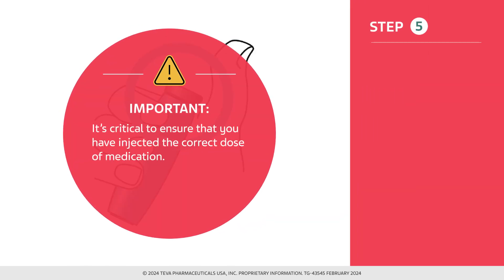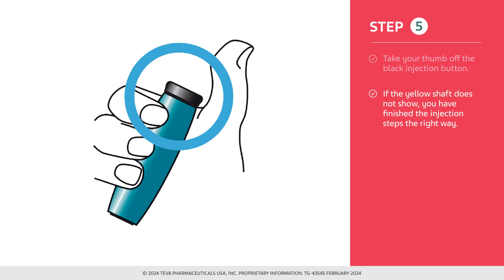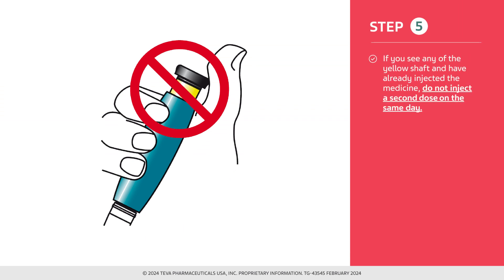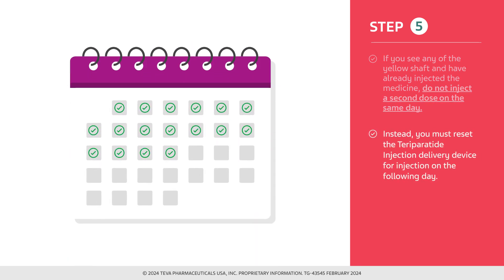It is critical to ensure that you have injected the correct dose of medication. After removing the needle from the skin, take your thumb off the black injection button. Check to make sure the black injection button is all the way in. If the yellow shaft does not show, you have finished the injection steps the right way. If you do see the yellow shaft and have already injected the medicine, do not inject a second dose on the same day. Instead, you must reset the teraparatide injection delivery device for injection on the following day.